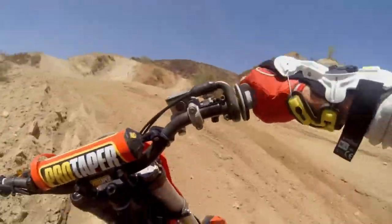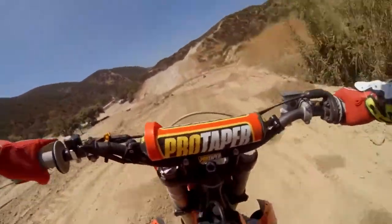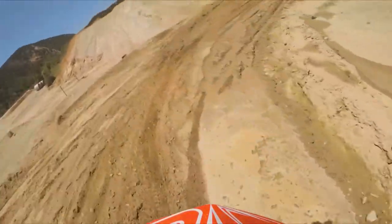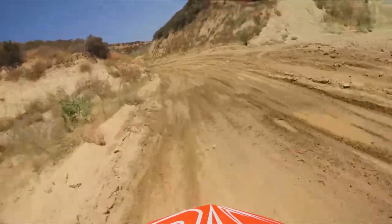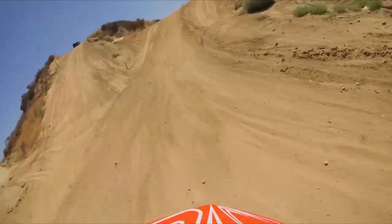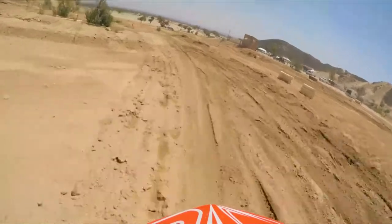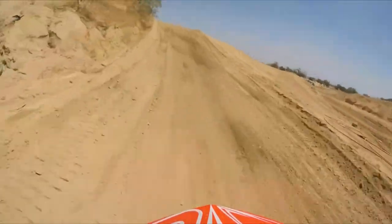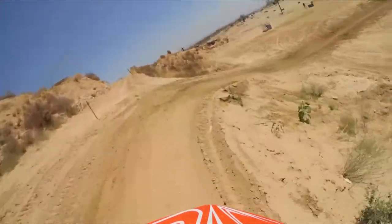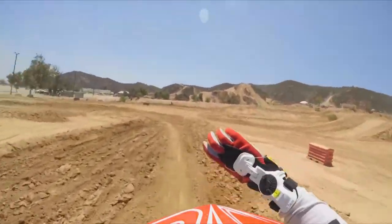I didn't have any problem using the throttle when I stood up in the corner — it gave me enough range to crack the throttle and use it while standing up. I can feel it bottom out on that jump every time around. Anyway, that's a couple laps with the new Mobius X8 wrist brace — I love it actually.